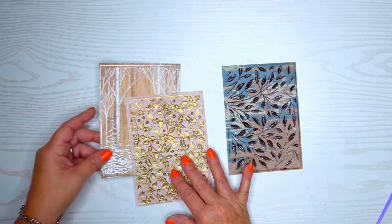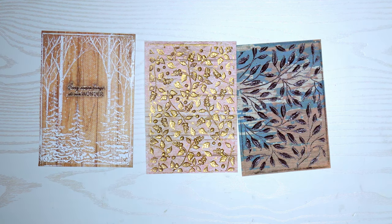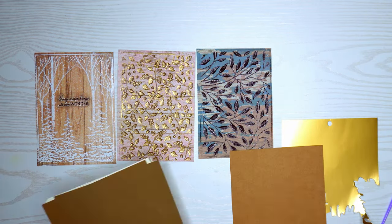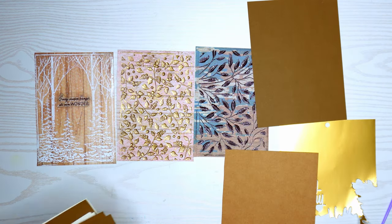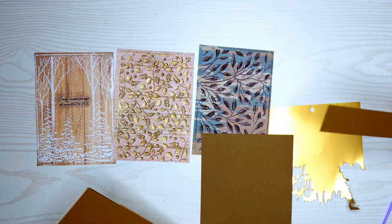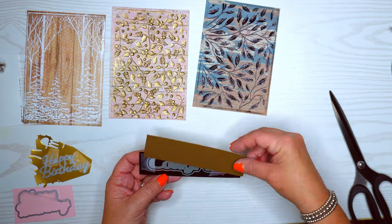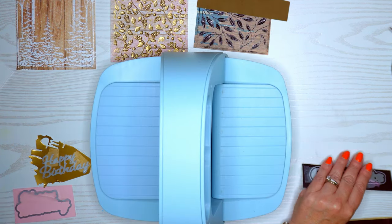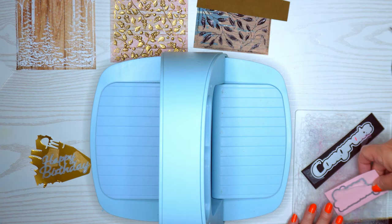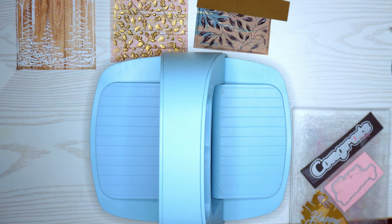Look at all that sheen — I really like that gold. Here are my three embossed cards. I'm going to add some sentiments: this one says 'Every Season Brings Its Own Wonder,' which works for any season. I'm going to use a scrap piece of gold cardstock and find a brown that matches the blue and brown paper to cut a sentiment strip. I'll die cut these sentiments out — a 'Congrats,' a shadow 'Happy Birthday,' and a gold 'Happy Birthday.'